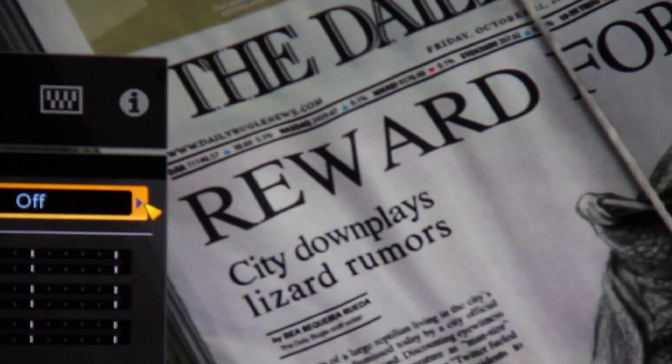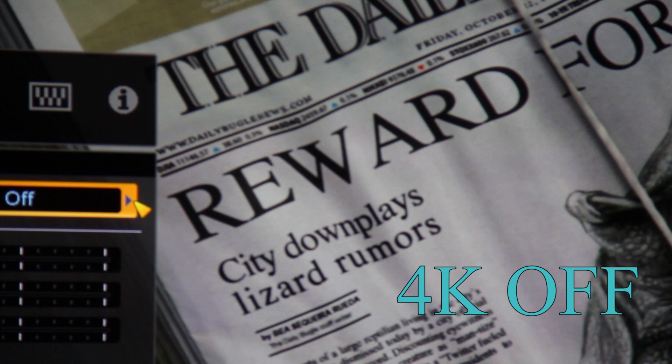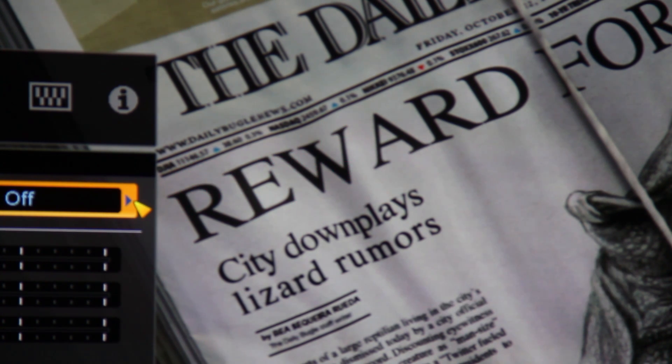Let's change our view a little bit here and get started. In the off mode right now, I want you to look at the Dow Jones and the NASDAQ — the numbers — and see how readable they are. Look at the contrast, the sharpness of these big letters, and the type. Notice that the background is sort of a soft gray-white everywhere you look.